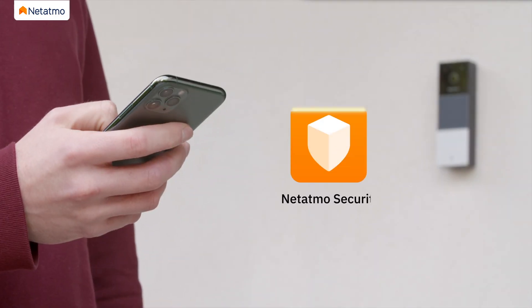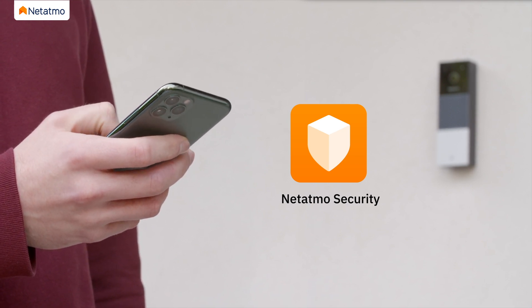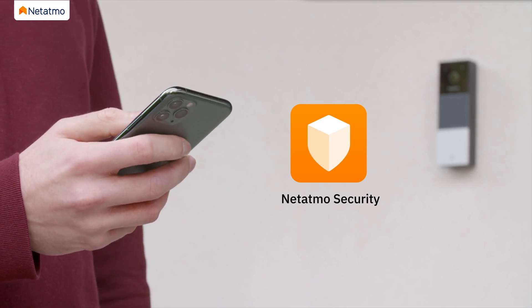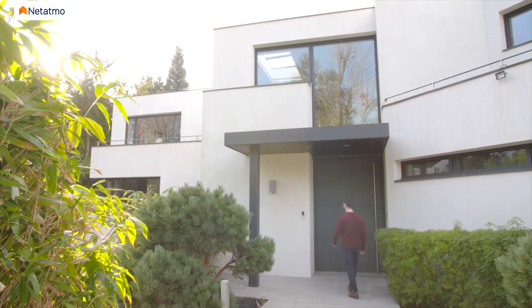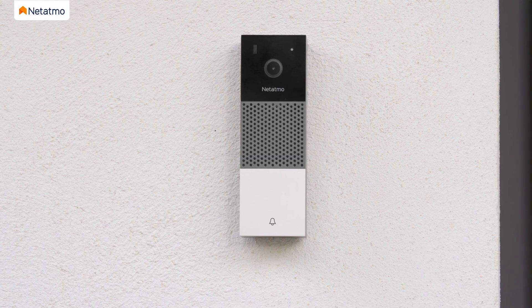To complete the installation, download the Netatmo app and follow the instructions on your smartphone or tablet. For more information, please go to netatmo.com. Your Netatmo Smart Video Doorbell is now ready to go.